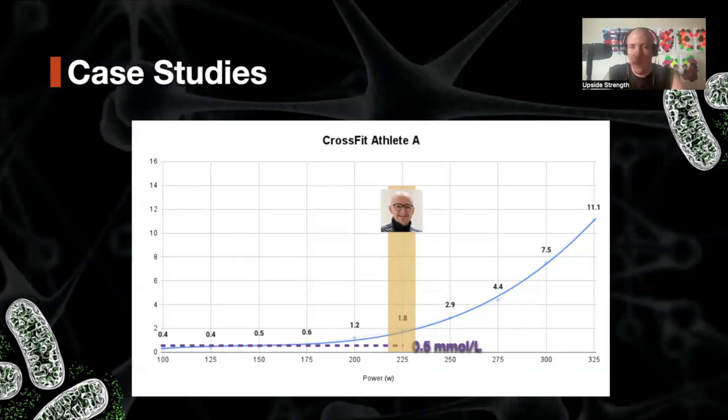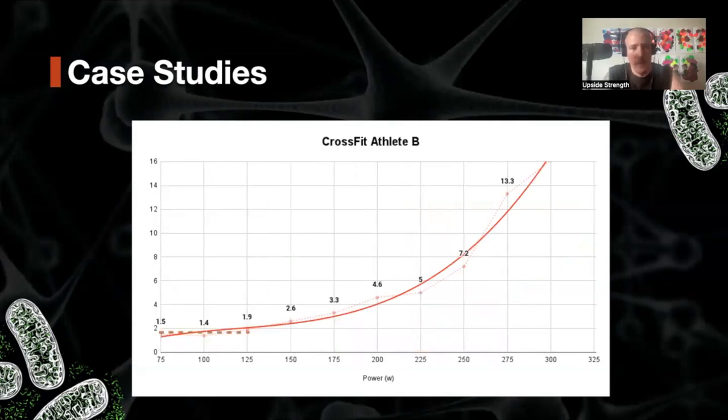Now if we look at Alan Cousins' definition and the zone just above the first inflection — roughly 30 watts above — we see the first inflection occurring from 175 to about 200 watts. So already we have a little bit of a difference between the two definitions on this athlete and this profile. There's a significant difference between those two methods, so you might ask yourself why — and the next graph may bring some answers.